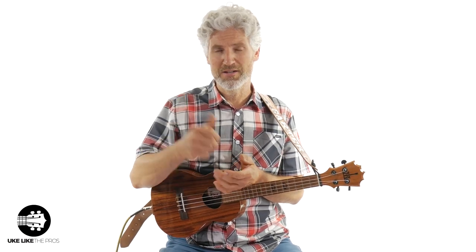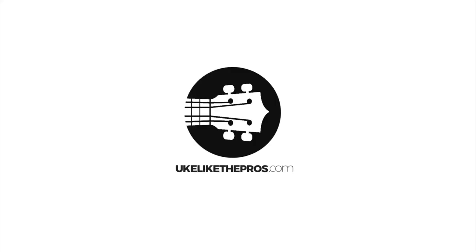What do you think? Are you cool with the blues? I love the blues. Leave a comment below and let me know what you think. Thanks for being here, and we'll see you next time. Bye.